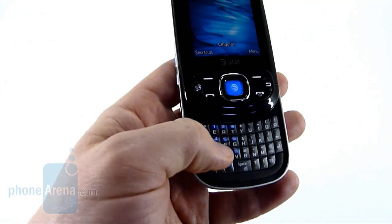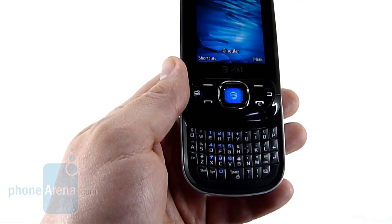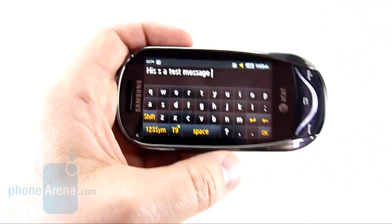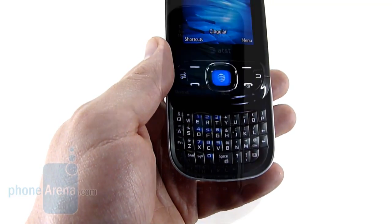As we mentioned, the QWERTY keyboard isn't our favorite, but is quite usable. This is one of the big differences between on-screen and physical keyboards. In our Sunburst video, we showed you that typing was pretty inaccurate. However, even though we're not crazy about the feel of the Strive's keyboard, we were still able to type accurately.